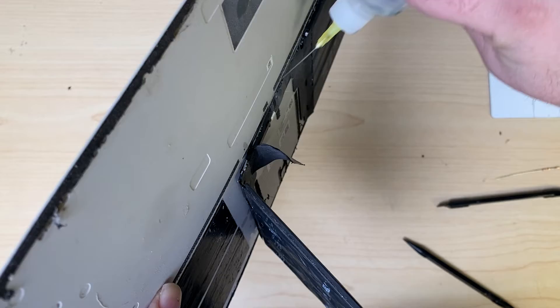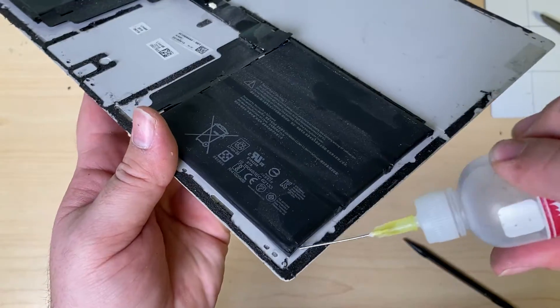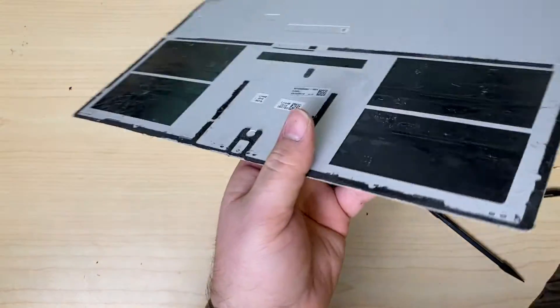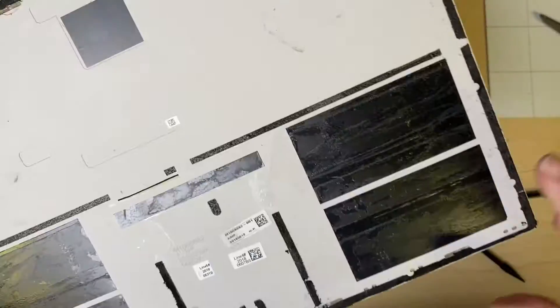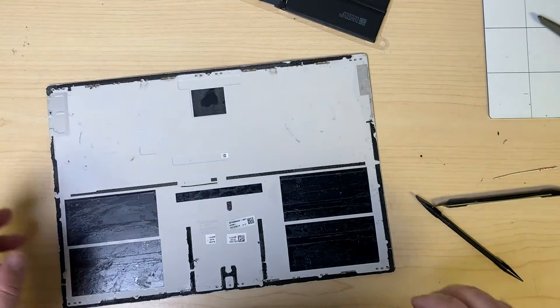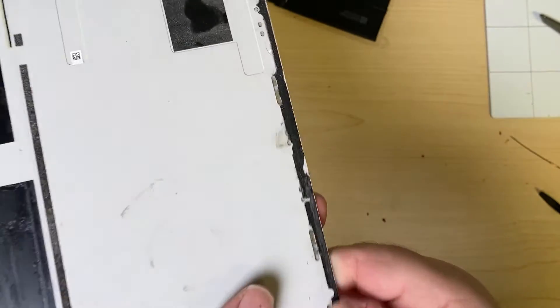There's one side — pop that off — and then time for the other side. There we go. Now if you let this dry enough, these will become nice and sticky again — you can see it almost holds onto my finger by itself. If you want to add new adhesive, you definitely can; it all depends on how chewed up the existing adhesive is. It's still sticky so we're just going to reuse it, but you could apply your own double-sided adhesive if needed. I will be replacing all of the adhesive around the border, because it's definitely chewed up from the amount of work that went through it.